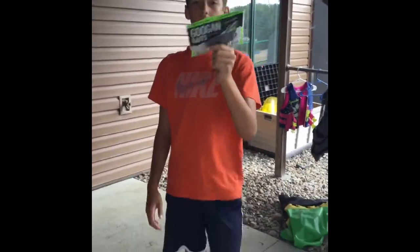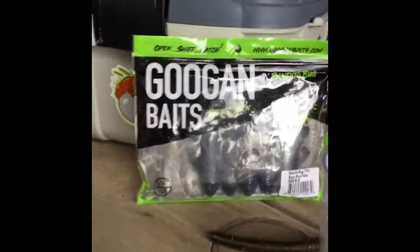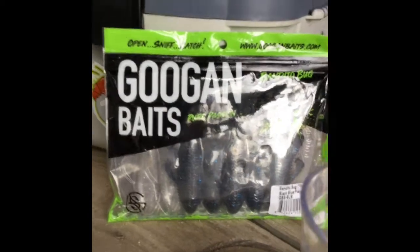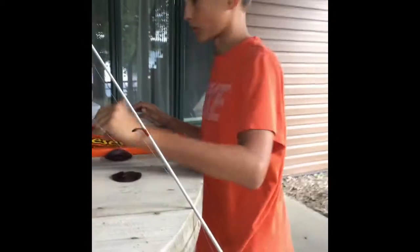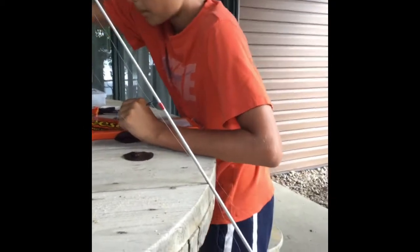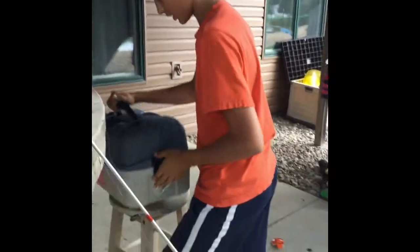Here's what we're going to be putting on today — Googan Baits. Go check out their channel called Googan Squad, great channel. Make sure to go check out Googan Squad. So we're going to get a hook out here out of this little box.